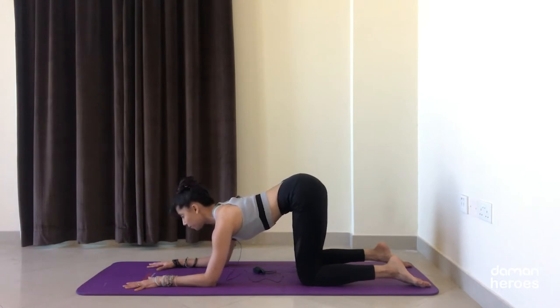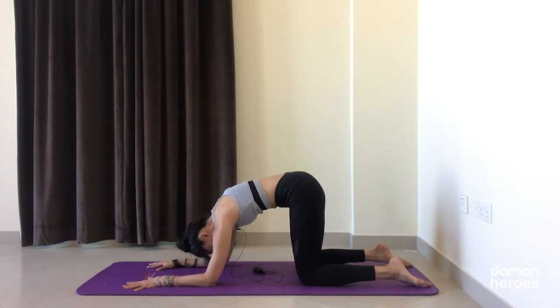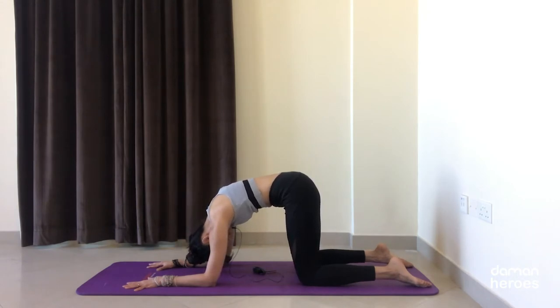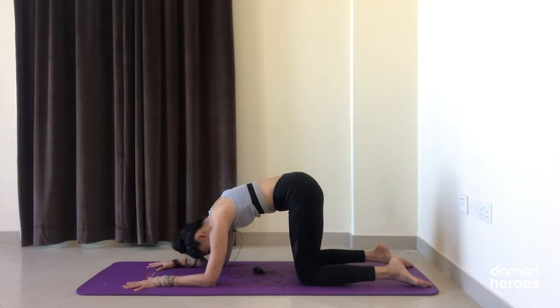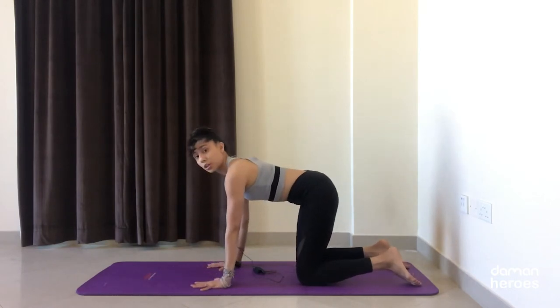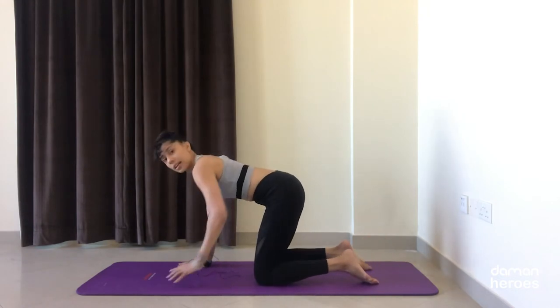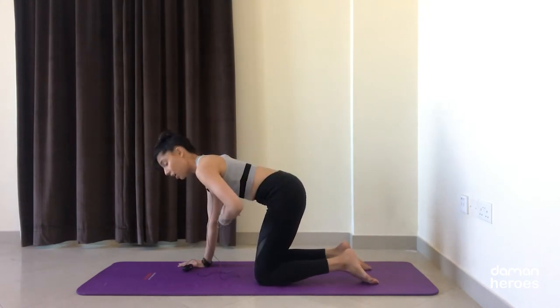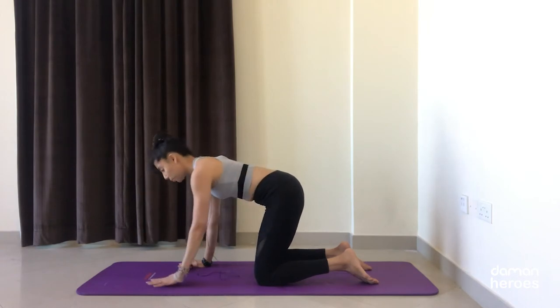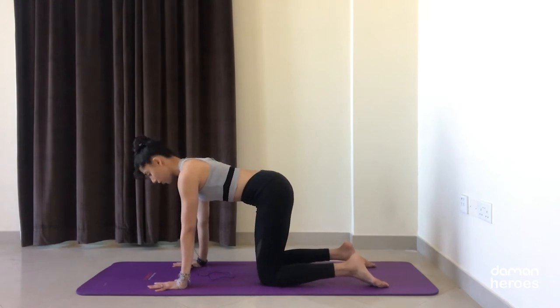Exhale tuck the tailbone, start to round through the lower back, pull the lower belly in — belly button hugs in towards the spine. Slowly come back to center and bring your hands back under the shoulders. From here we're going to work on stabilizing the pelvis and working not only on the back muscles but also on the abdominal muscles, coming into that neutral spine position with the ribs slightly tucked in, the lower belly slightly engaged, shoulders away from the ears.